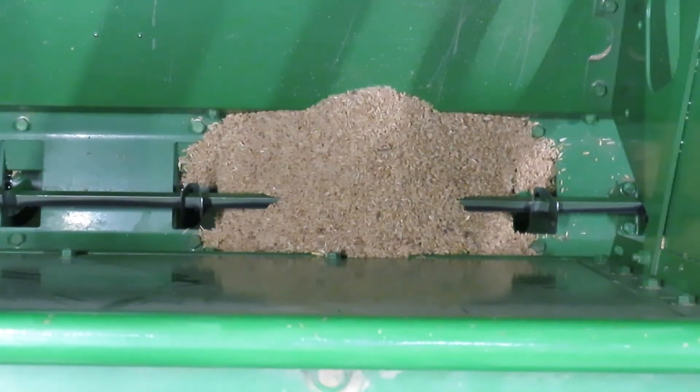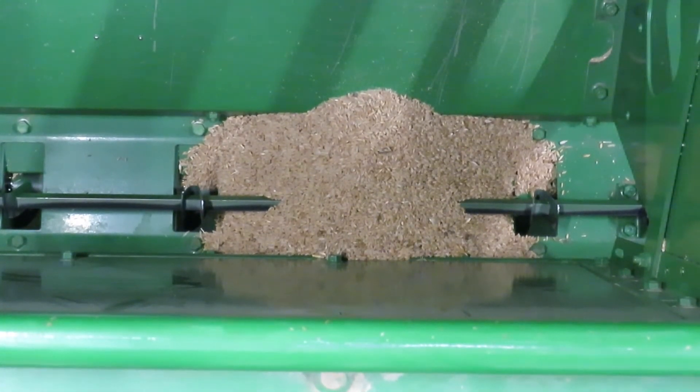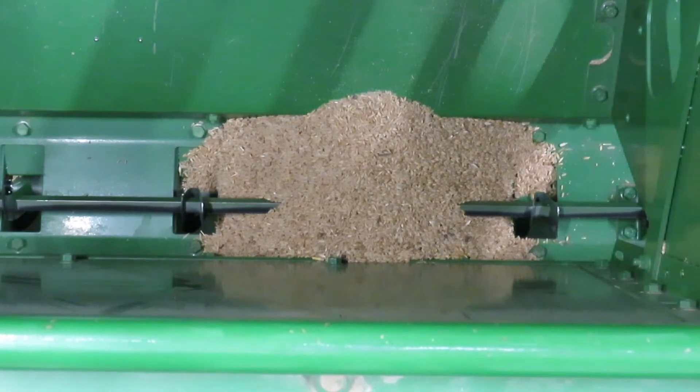Step four is the collection of the seed, and it has a number of setups. One is to take the seed you are using or planning on planting and place it into the drill box in four to six locations of feeding cups, so you get a more accurate measurement. The more cups you use and collect from, the more accuracy you're going to have.